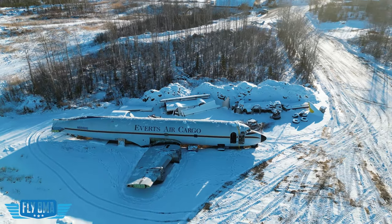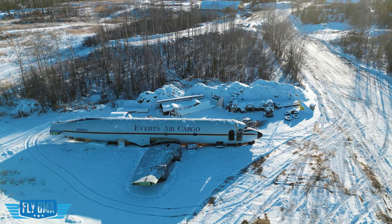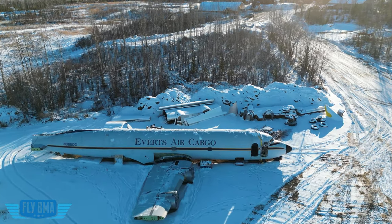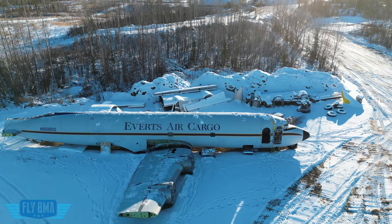So this is it. This is the new DC-6 that we are turning into an airplane house, in case you guys have not already heard. This will be a two-bedroom, one-bath, full-on airplane house.